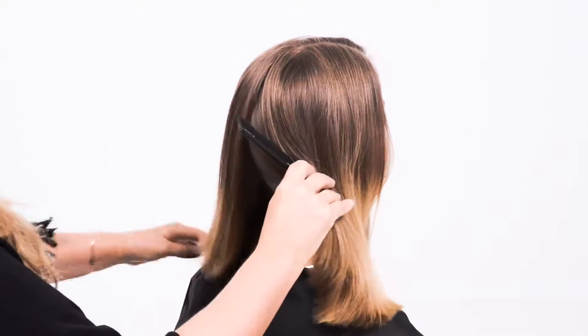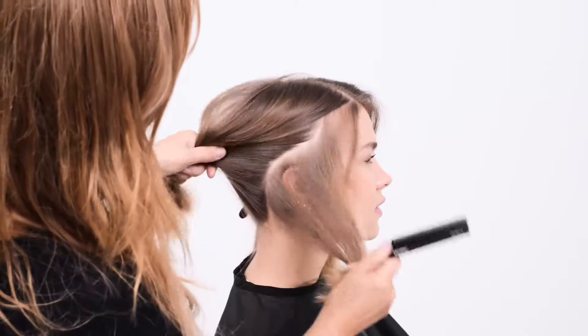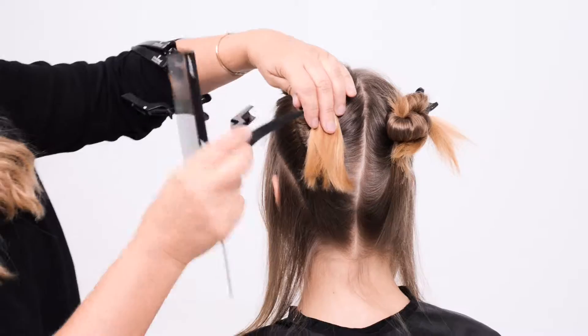We take a fine section around the entire hairline and clip the remaining hair away.